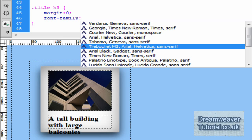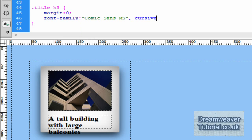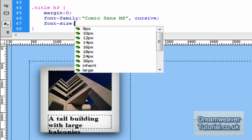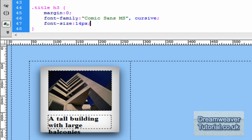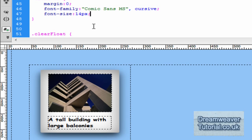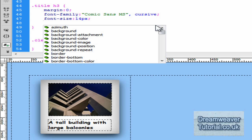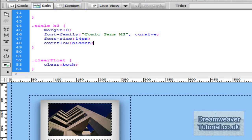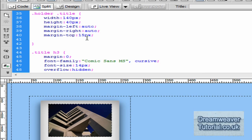Let's change the font-family — I'll type font-family and set it to Comic. We're also going to set a font-size of 14 pixels, and press refresh to see it scale down to fit inside the div. I'm also going to set overflow: hidden on the h3 and on the title div, so if any title text is too long it will simply be hidden rather than overflow outside the polaroid.